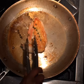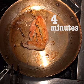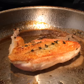Leave it in the pan for another four minutes on medium heat. Let it rest for four more minutes and you're on your way to the perfect seared chicken.